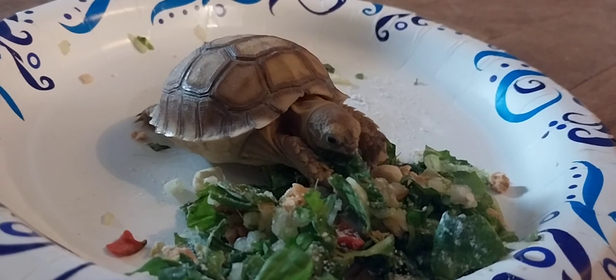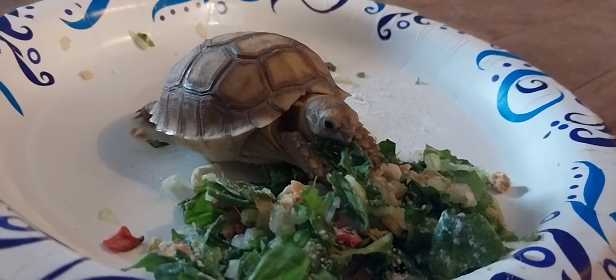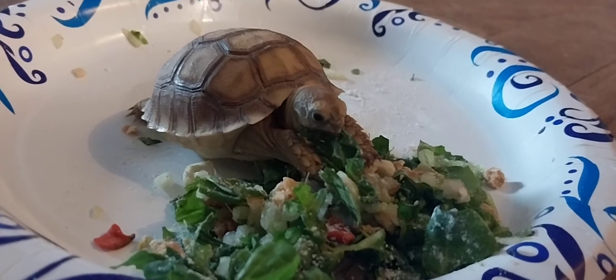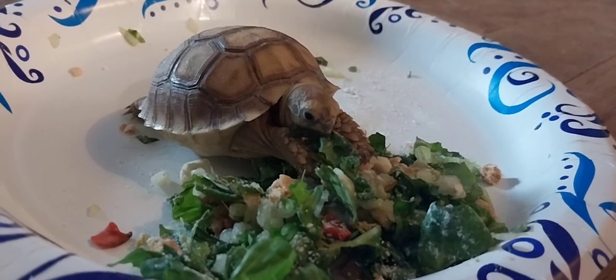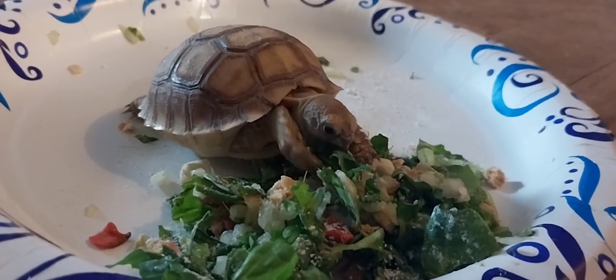I gotta say, the first time I did a gear swap I was probably 15 or 16 years old. I had a lot going on with the F-150 and I was a bit skeptical. I mean, there's a lot of parts that cost a lot of money. But it's not that bad of a job if you just follow the simple steps and go through it.